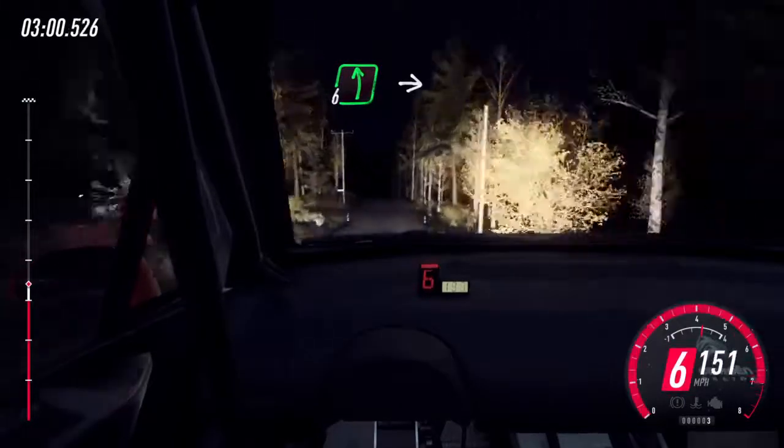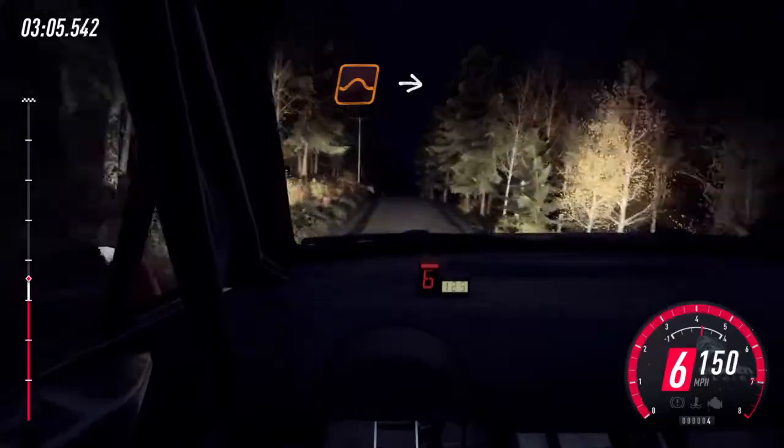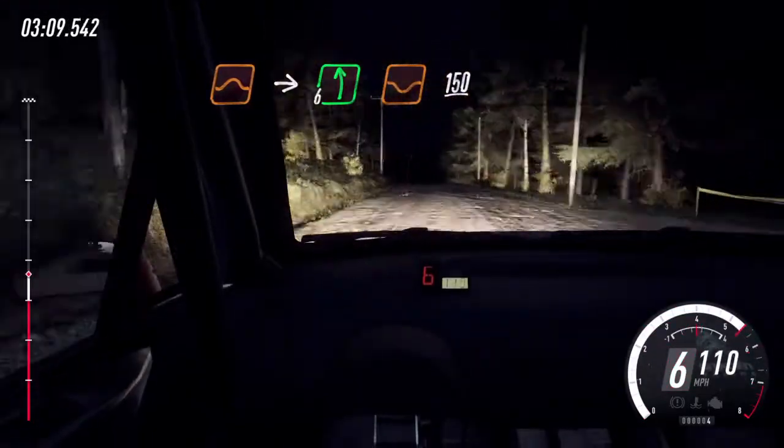Flat left, to jump, and keep right of a crest, jump, 70. Keep middle of a jump long, into 6 left of a dip, and crest, 150.